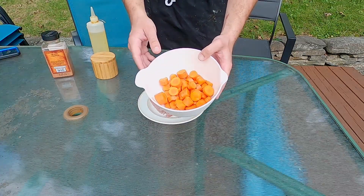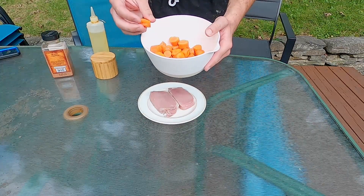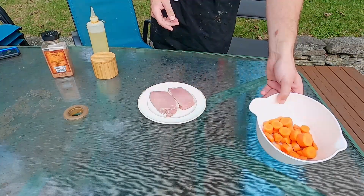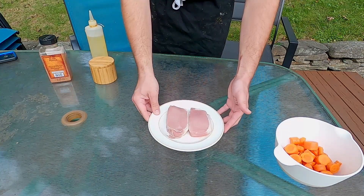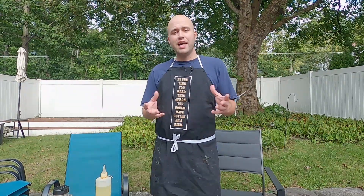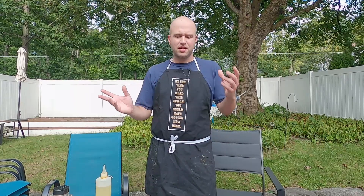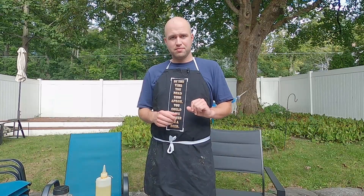First off, we have some carrots — normal carrots from the grocery store, nothing special. I cut up about four and a half of them that were just in my fridge. These here are two six-ounce pork chops that came in our Tender Fillet box — one of those meat delivery boxes, sort of like Omaha Steaks. I did a video a few months back where we cooked up the frozen burger patties from this box and went into detail about what's included and the price. Check out the link I put here if you're interested.